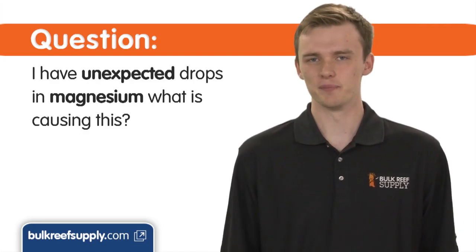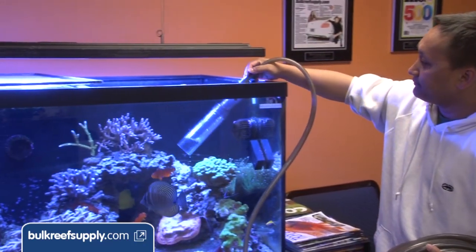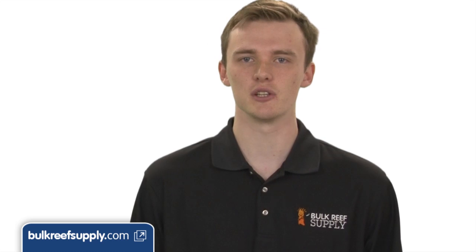I have unexpected drops in magnesium — what's causing this? In a vast majority of cases, it is due to water changes. It's really common for some of the less expensive salt mixes to be pretty low in magnesium, so when you do your water changes, you are actually lowering the levels. You'll either have to adjust for this, or use a higher quality salt mix.